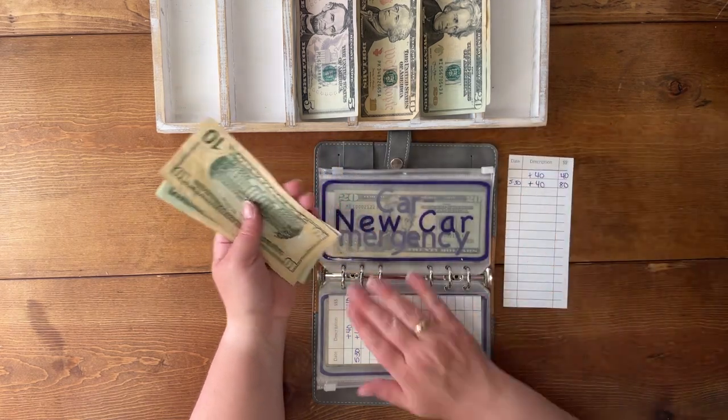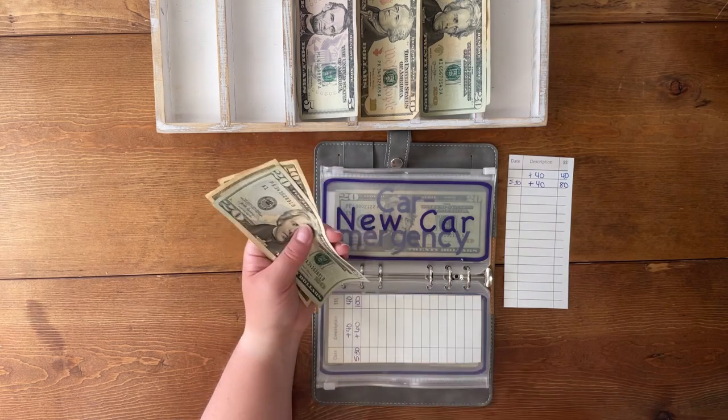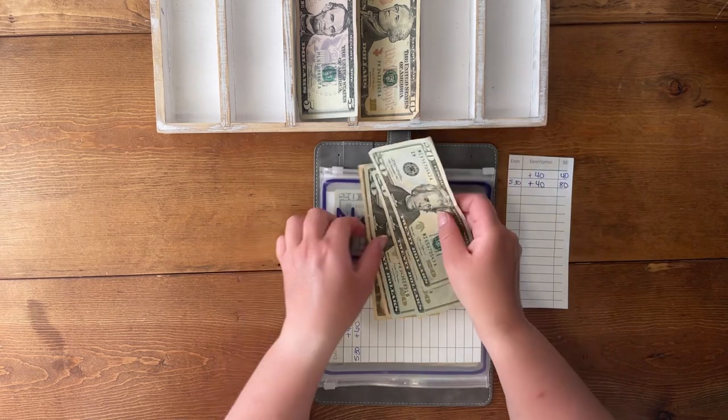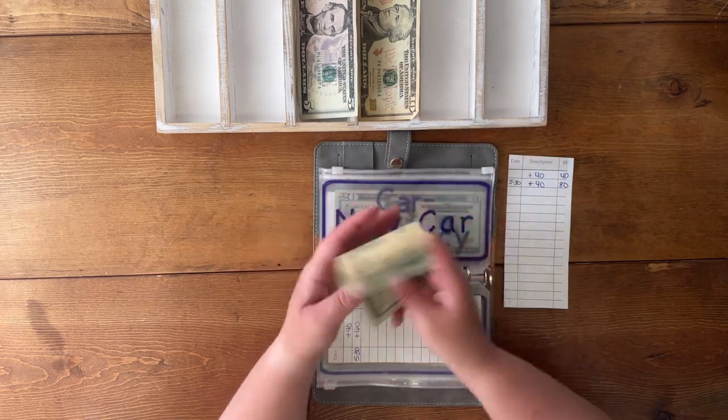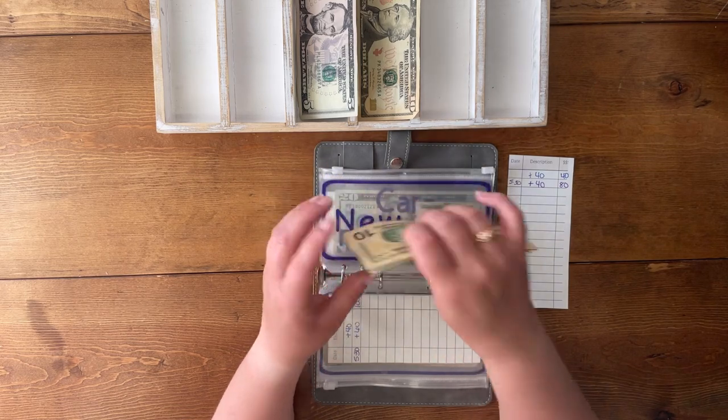The new car envelope is currently at $40 and we're adding $40 to that — 20 and 40 — which should leave us at $80. 20, 40, 60, 70, and $80.